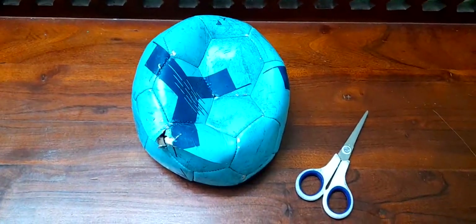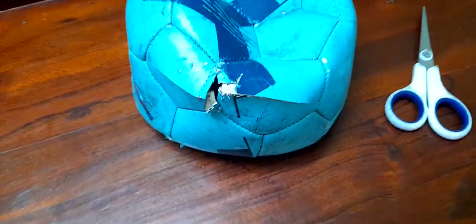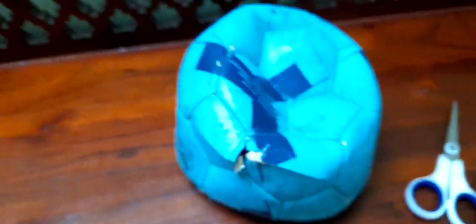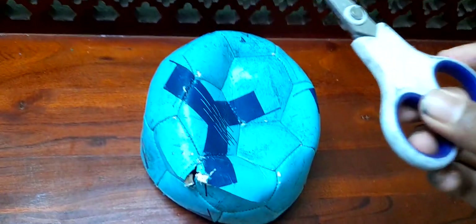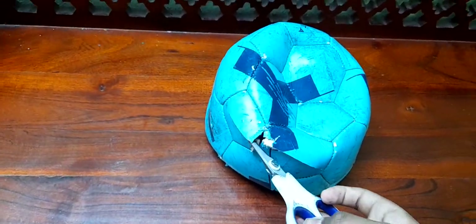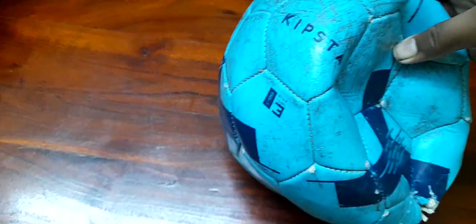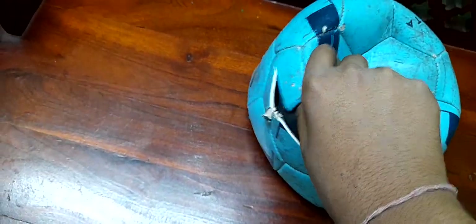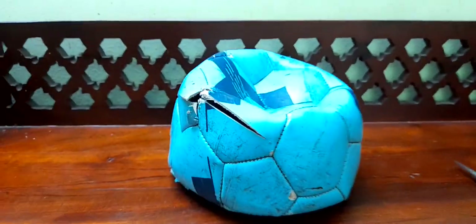Welcome back to another video. Today I'm going to do an operation on this broken piece of football. This scissor is somehow able to cut through the leather of this ball. This is a Kipsta ball — I'm not sure of the exact model — but it's size 3. I've already tried a bit over here, so let's see if we can go further.